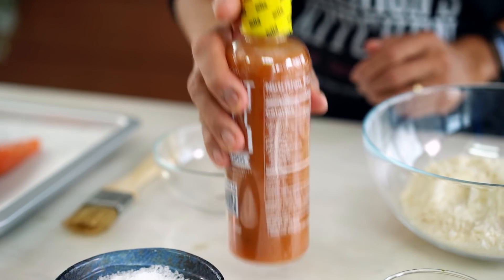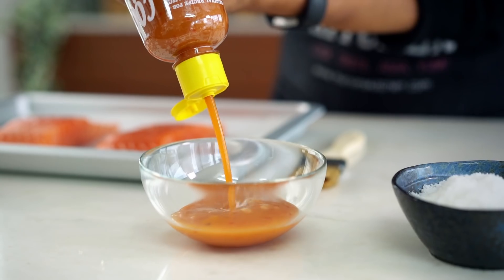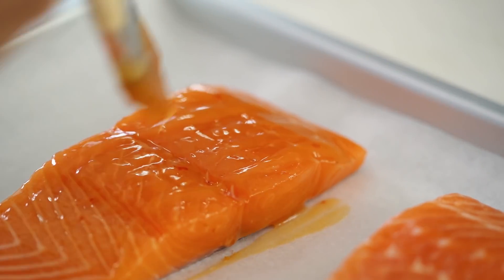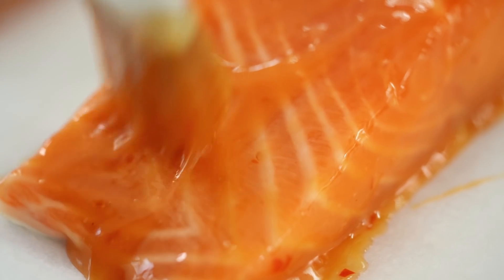First of all, we want coconut sweet chili. Here it is. So pretty. So good. Just pour it in the bowl. I love this sauce. Brush the salmon with the sauce — you want a lot of sauce. Look at that. So easy to add flavor. You don't try sweet coconut chili, you're crazy.